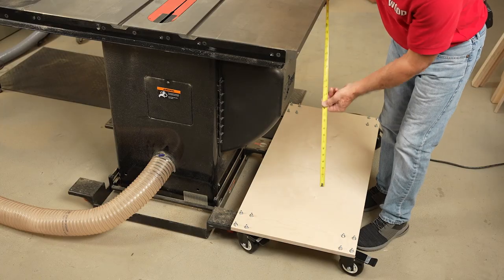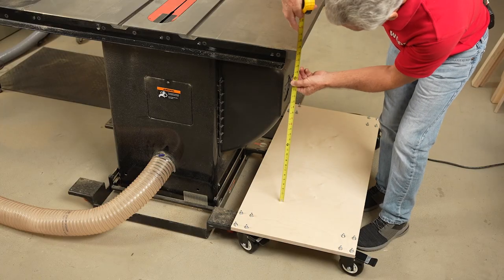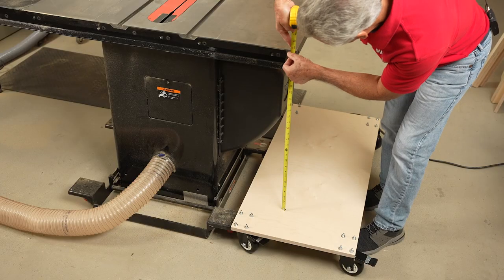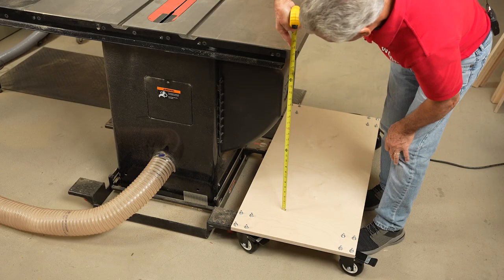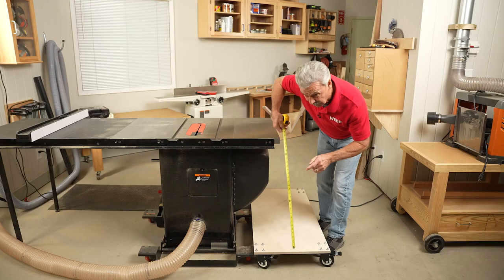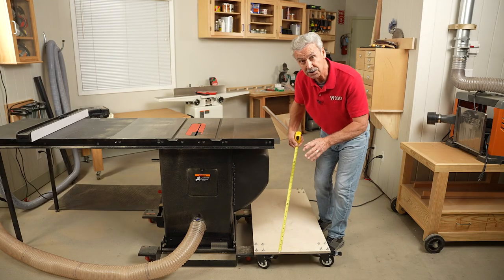Now by measuring up from that base I can see we're sitting at 28 and a half inches. Taking an eighth of an inch off, I want to be at 28 and 3 eighths. Now that I know the exact height, it's time to start building the carcass of this table.